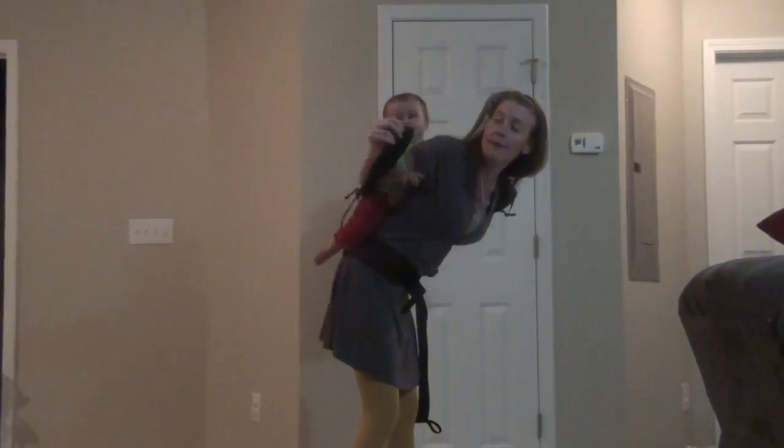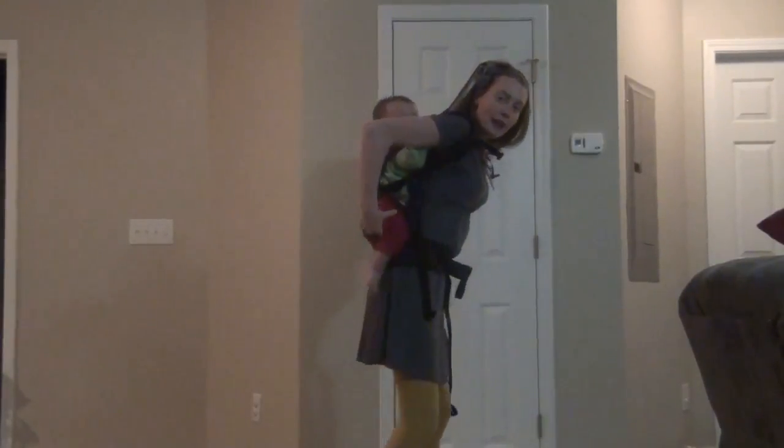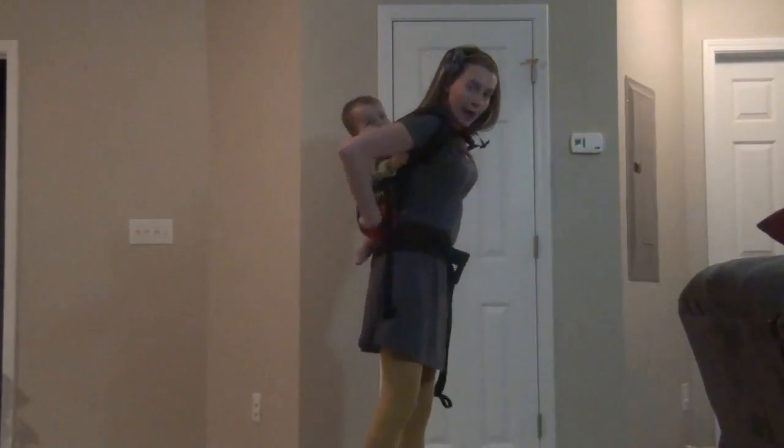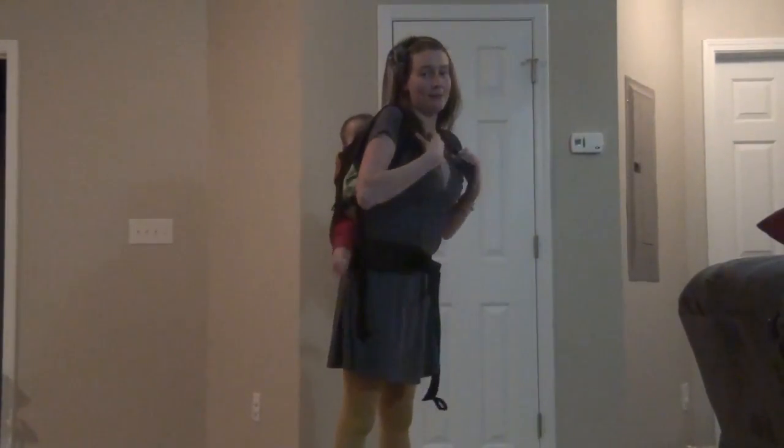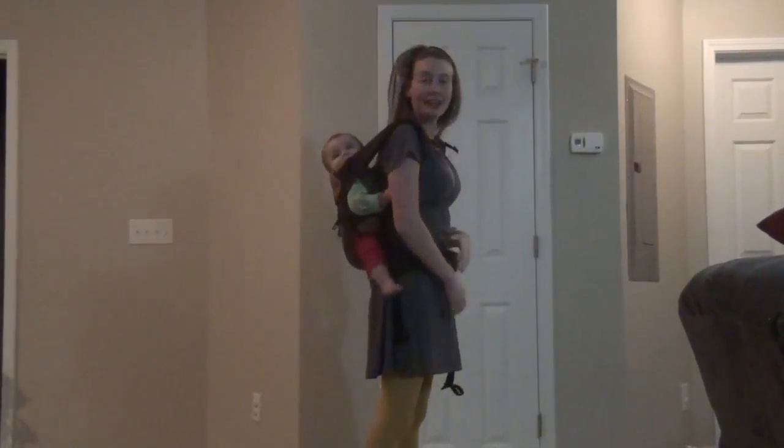Once she's on your back, you just grab that other shoulder strap, pull it up and put it on your shoulder, and then you want to make sure that they're all the way in there and centered on your back before you do your chest clip. And then you're all set and ready to go.